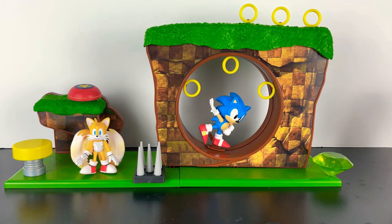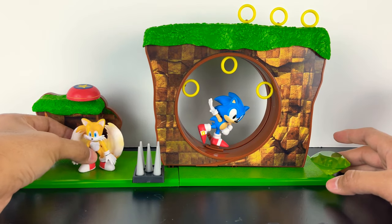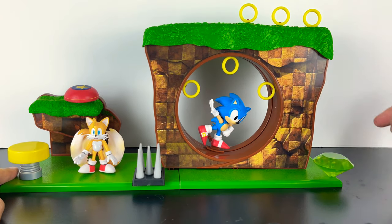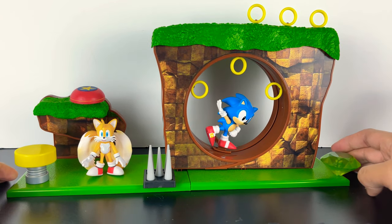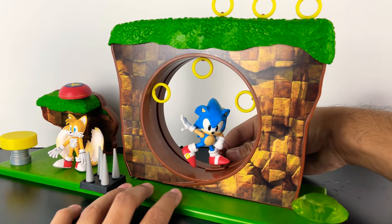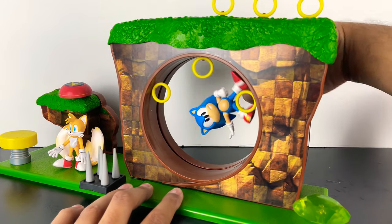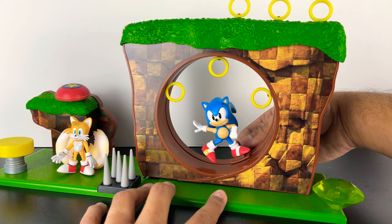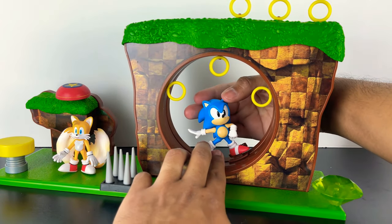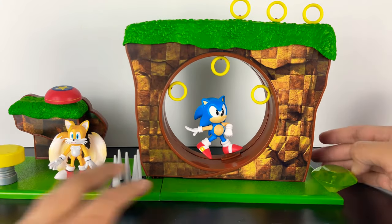For now, this is how I want to display my playset. I want to have the spikes here, the springboard up here. Tails can kind of move around freely. I have the springboard here and three rings up top in the middle. I put the Chaos Emerald that came with Knuckles there. I think this looks really nice — it reminds me of the classic video game. And of course, Sonic is still able to spin on the playset, which looks really cool. Sonic looks like he's having a great time, and it definitely has some really cool poseability.